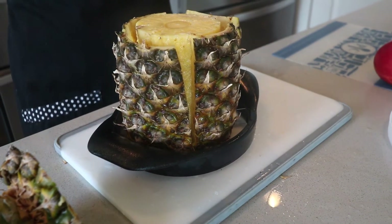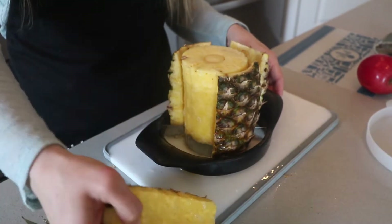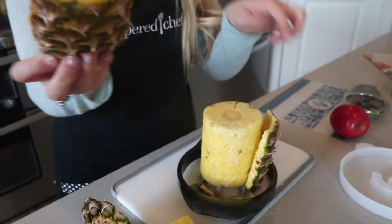This is the part you need to be careful, because this is how I accidentally cut myself — taking the pineapple out. You'd never want to pick it up from the bottom or try to pull something out from the bottom; you have to do it from the top. So you're going to take your skins and they come out really easy — they just pull right out if you've cut it all the way to the bottom.